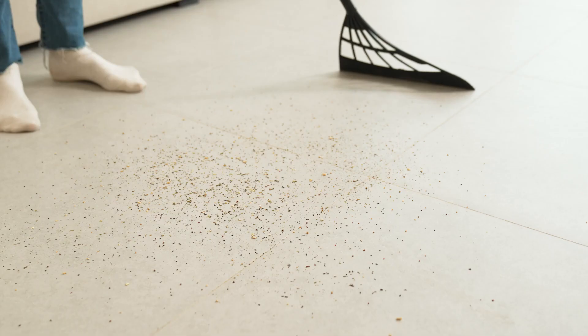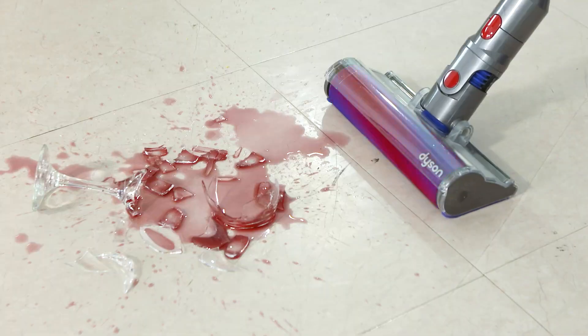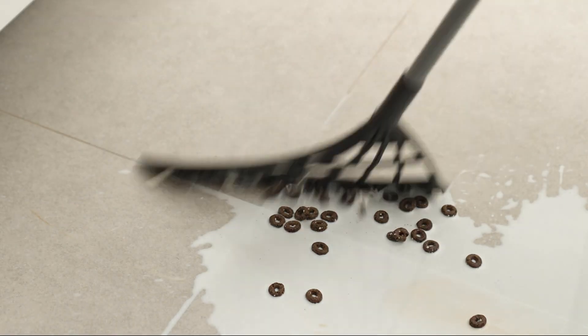Cleaning has to be quick, simple, easy, and what's more, it has to be done to perfection. If not, cleaning becomes a chore that we never want to do. Here is Broomby. Broomby sweeps away crumbs, sticky fluids, broken glass, and even the tiniest dust particles instantly, like a charm.